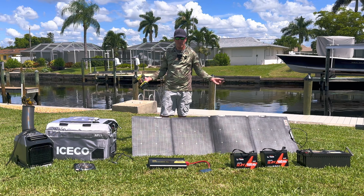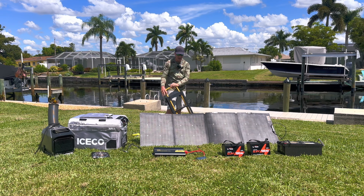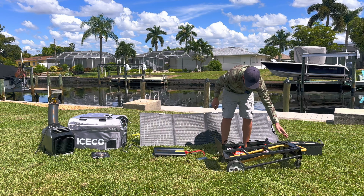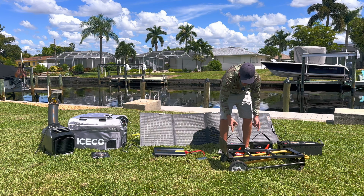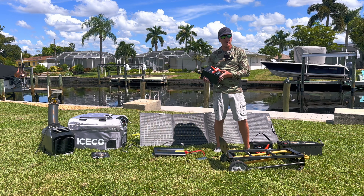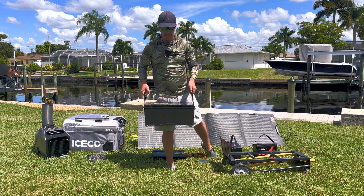Without further ado, let's jump right in. One of the really basic ways to do it: I found this appliance cart — we can actually build the whole solar generator on this appliance cart, and that's what we're going to do. Starting off, we're going to pick out a battery. We got these LiTime 100 amp-hour 12.8-volt batteries right here, which are super lightweight. These are just over $200 each, and if you use the discount code you save about six percent.